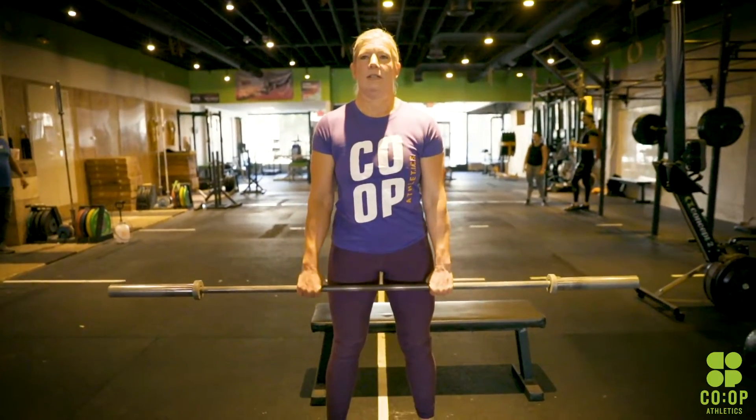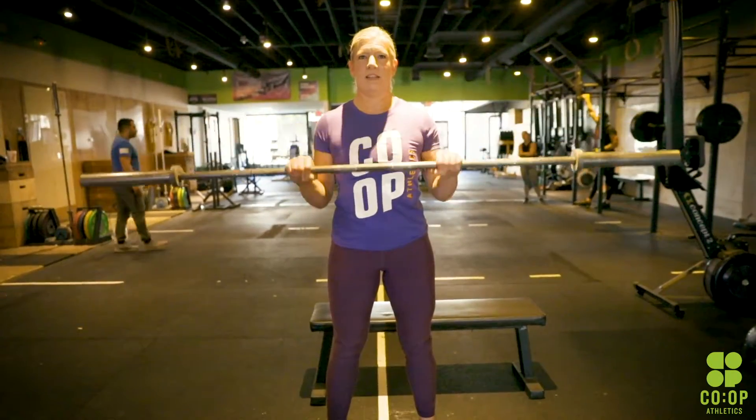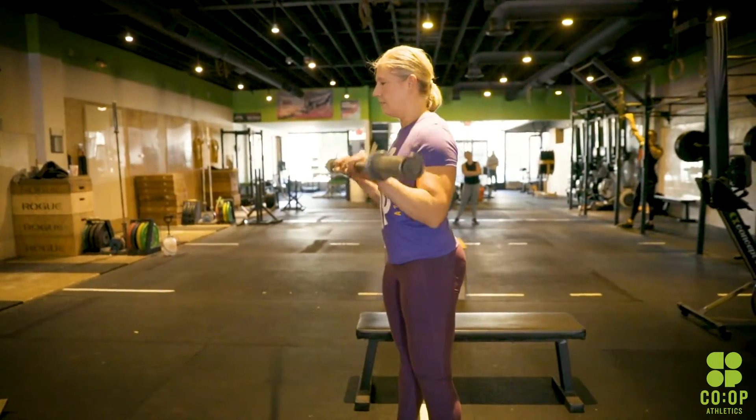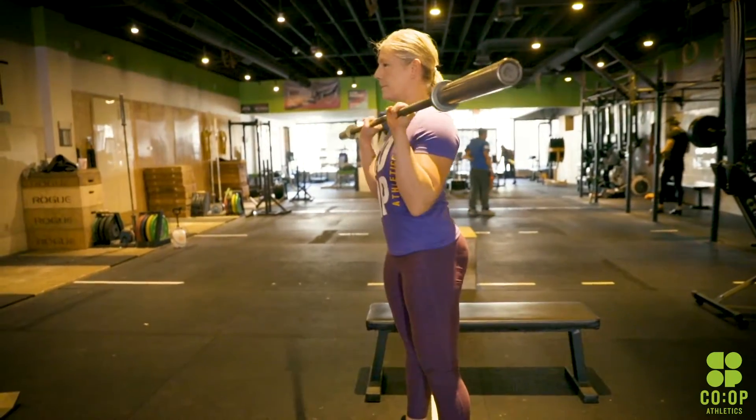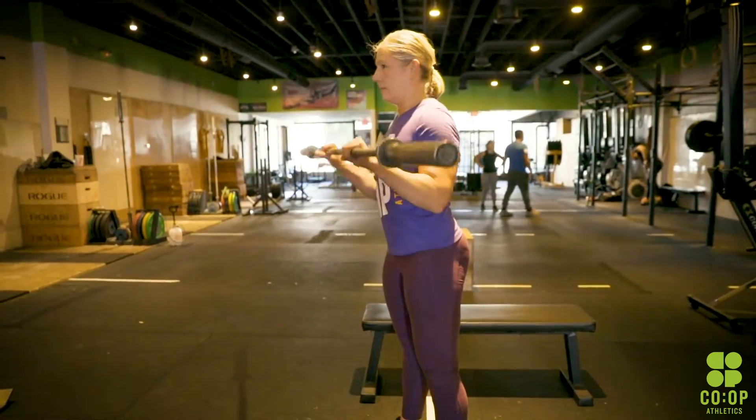Right after that you have a straight bar reverse curl. If you have a barbell or even dumbbells, instead of palms up when you're doing your bicep curls, palms are down. You're going to feel it on the top portion of your forearms — that's what we're looking for. Good curls, no throwing your shoulders back, no bumping off the hips. Just go slow and controlled.